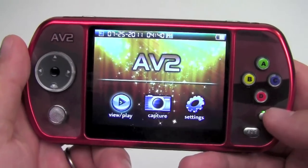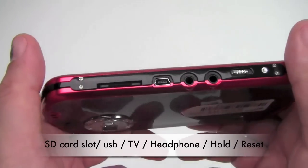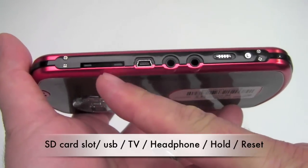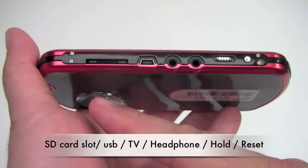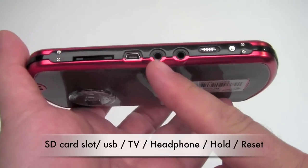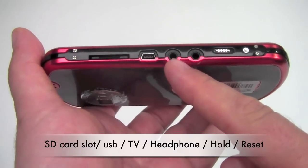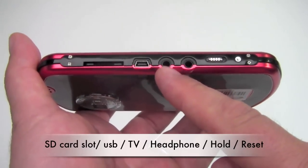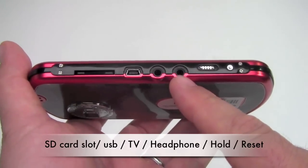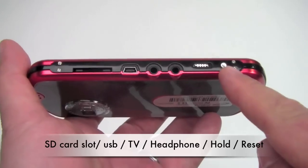There's an OK button and Escape for navigating. On the underside, you'll see there's a slot to put an SD card in. It has internal memory up to 16 gigs. There's a USB port, a 3.5mm out to connect a TV screen to play what's being shown on the AV2, and it's also a 3.5mm plug for headphones. And there's a hold and reset button.